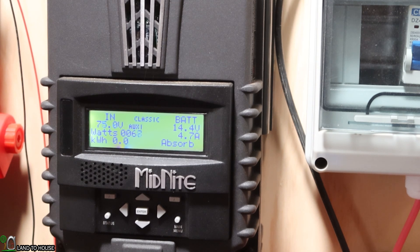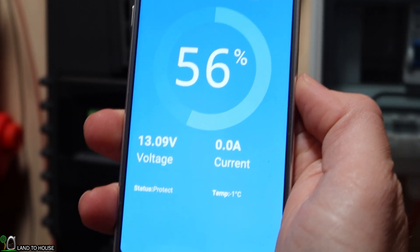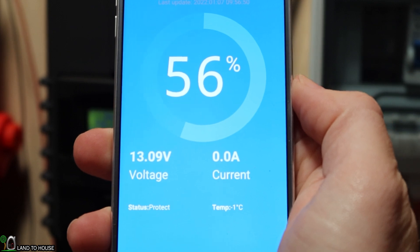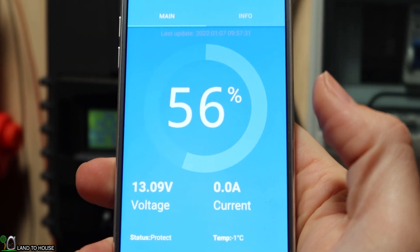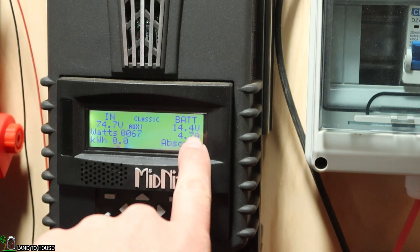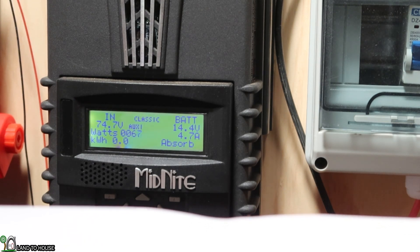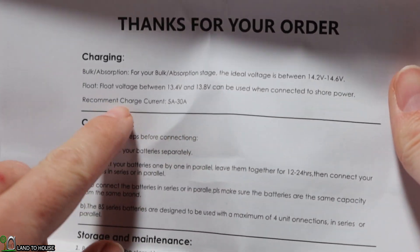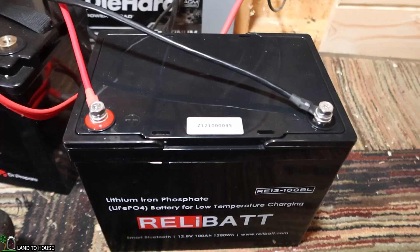It's been around 5 minutes. I've seen 4.7 amps with about 65 watts coming in. Looking at the app, the temperature has dropped to negative 1°C — so it does seem to be heating up. The voltage is 13.09, so it's not pulling anything into the battery yet, just warming it up. My charge controller is set to 14.3 volts for bulk and absorb — within the recommended 14.2 to 14.6 range — and 13.6 for float. So far it seems to be working just fine.